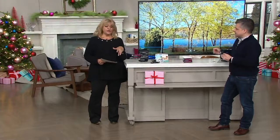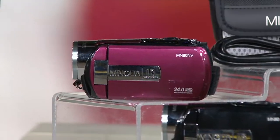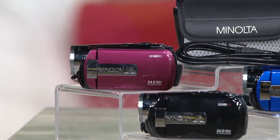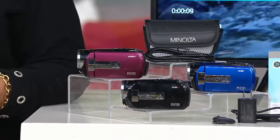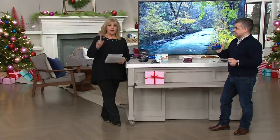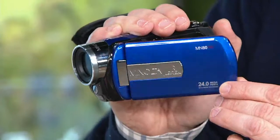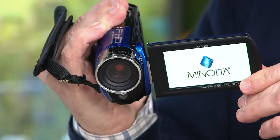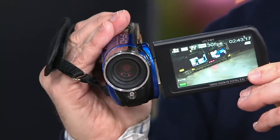Big name brands like Minolta in electronics — if you can get six easy payments and free shipping and handling on pricier items like this, it makes it very palatable. $18.33 — that's really cool. Don't forget, if you open an account here at QVC and you buy something for $30 or more, we will take $15 off your first purchase.